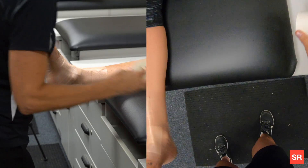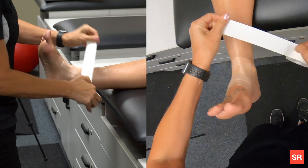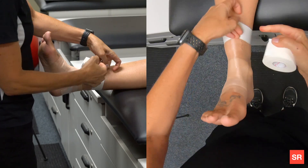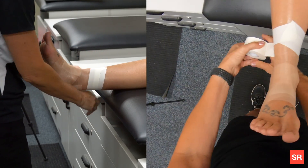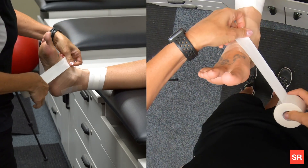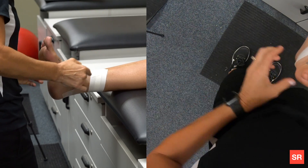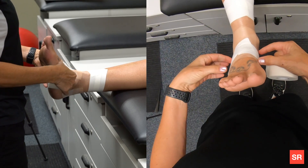With the pre-wrap, you're going to start the tape medial. The first piece is an anchor at the top — medial to lateral — and notice that the tape is angled. The second one covers half of the first, also angled. At the bottom, we do an arch strip, medial to lateral, laying the tape gently on the foot because you're worried about the base of the fifth — you don't want to squeeze the foot too tight. If they have a very large foot, you would do two of these strips.